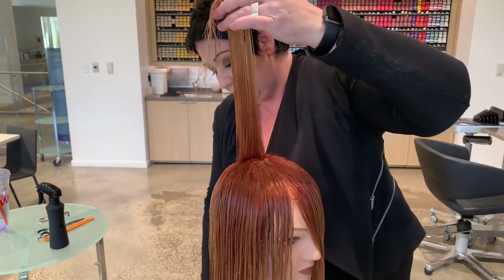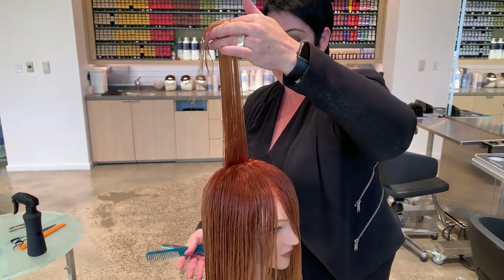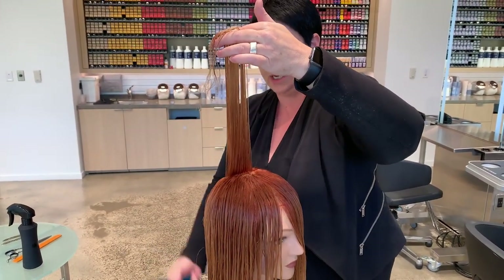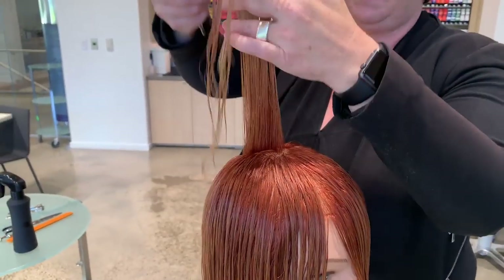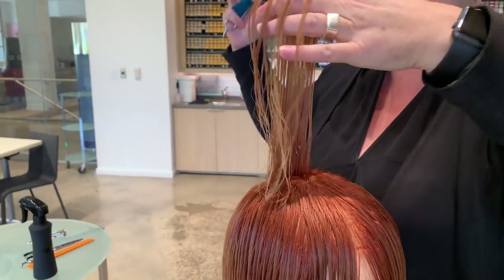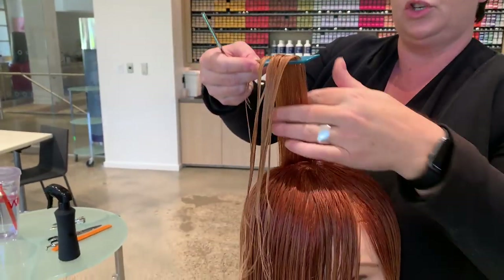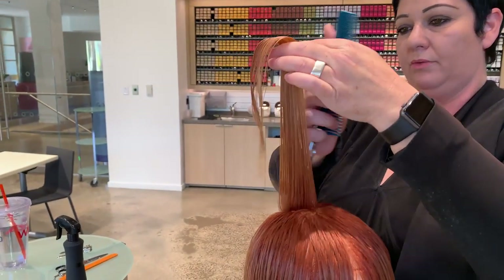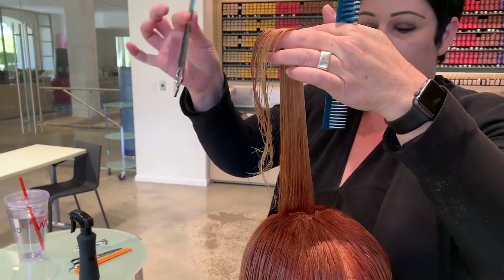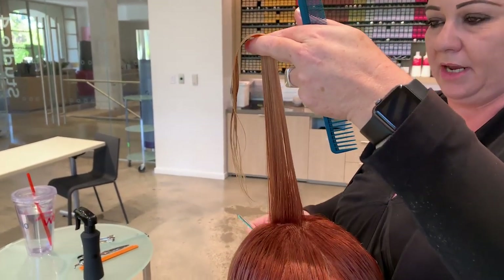A few things to consider: how much length you're going to leave, because you want a seamless blend from the shortest layer to the longest layer. The particular aspect of a shag is really totally flattened layers throughout the entire shape. So we're going to go fairly short right on top. I'm going to use a blade for this one because I want to create the line as well as the softness at the same time.